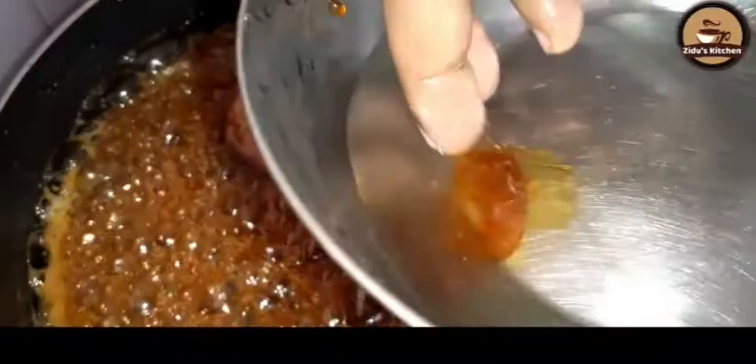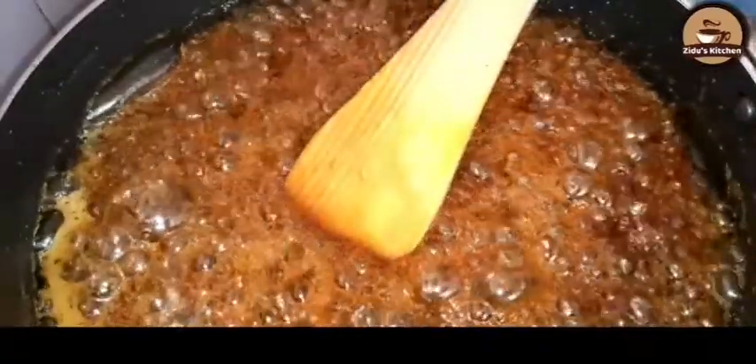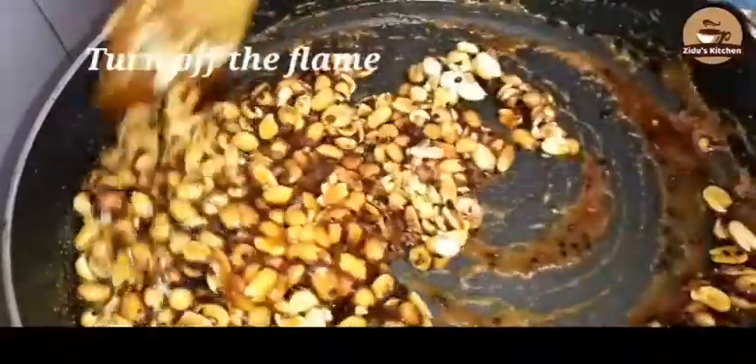We have to put a little bit on top. We are ready to put it on the plate and put it on the plate.